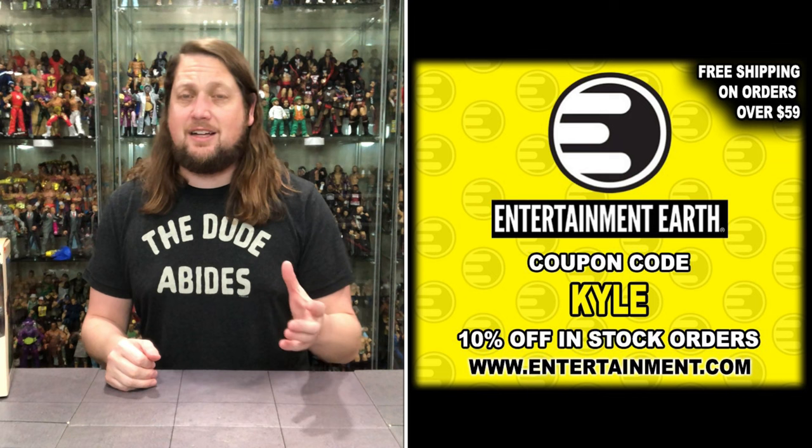Welcome everyone, Kyle here, and welcome back to the channel for another NECA Teenage Mutant Ninja Turtles unboxing and review. We've got the Triceraton Zog from the TMNT Mirage line. For all your TMNT needs and more, make sure you're hitting up Entertainment Earth. Use discount code KYLE and save yourself 10% on all in-stock items.